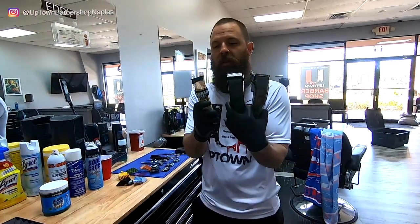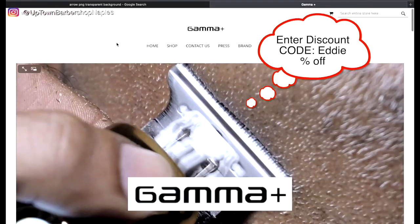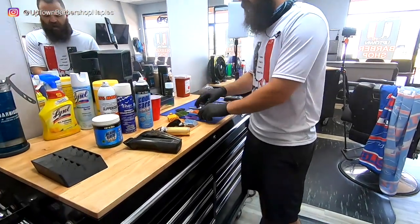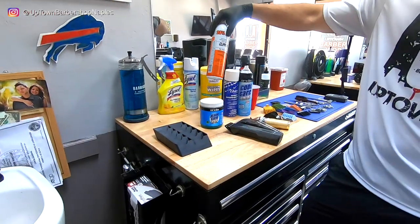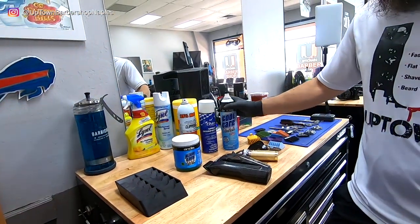Here are the machines I'm going to clean: the Gold FX, my Oster, and my new Gamma Ergo. I've got a lot of dirty blades, and I get this question all the time — how do we clean and maintain these blades? I have some of the most popular cleaners in the game. This one is the most popular, and Cool Care is also pretty popular.